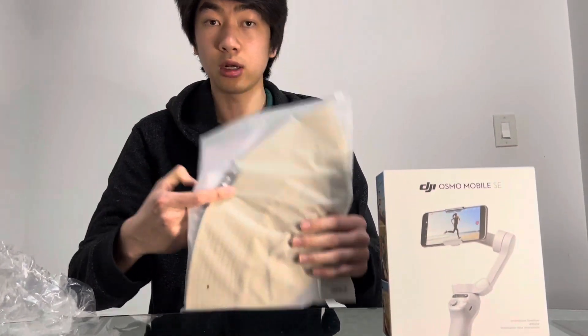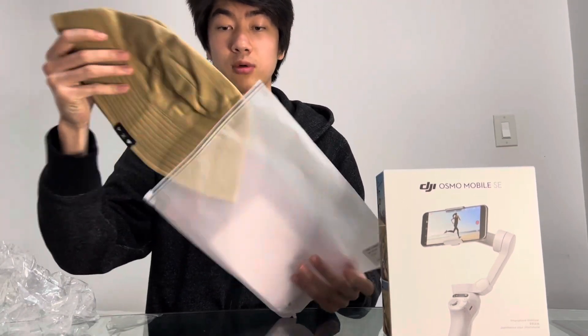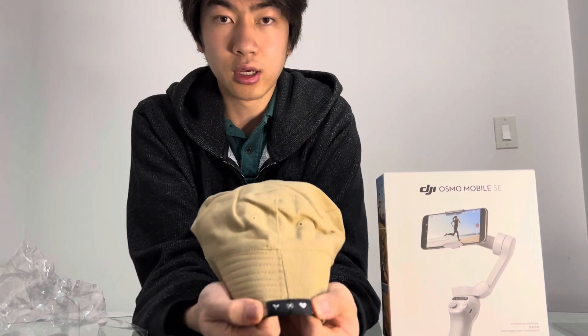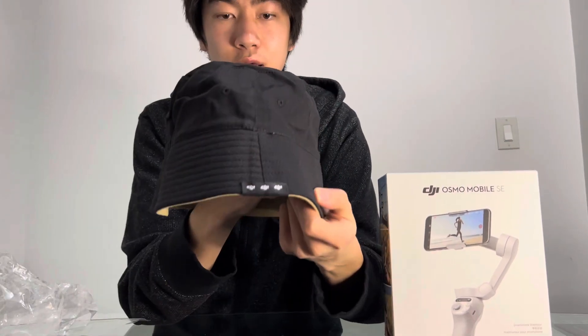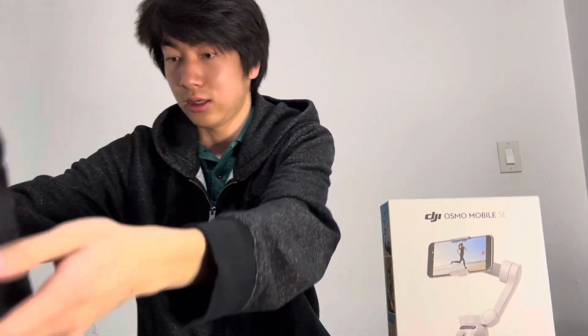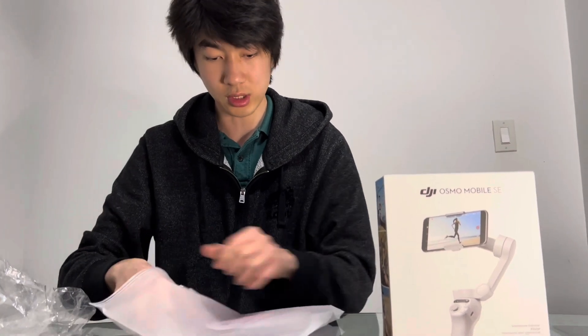Plus, they also sent me a little hat, which was quite nice for the trouble. It's a special DJI hat — you got this side and then they got a little logo down here. And then you can flip it inside out and there's another logo. It's a pretty nice bucket hat right there. Definitely a nice addition for the trouble it went through to send it in.